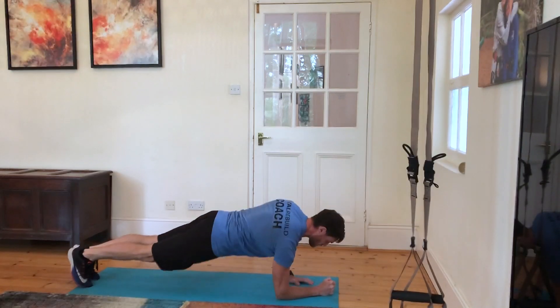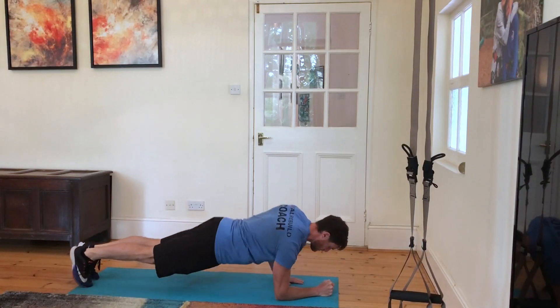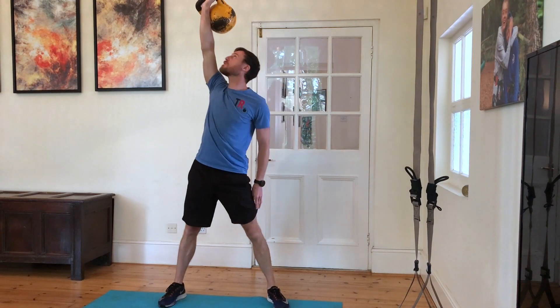Hello, so today's workout is three giant sets. We're going to be doing nine up-down planks — nice stable hips, no wobble, up and down from the forearms to the hands.